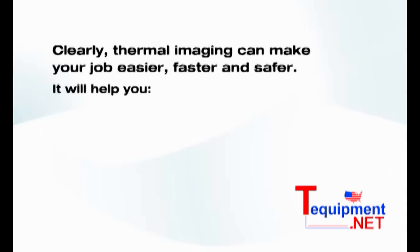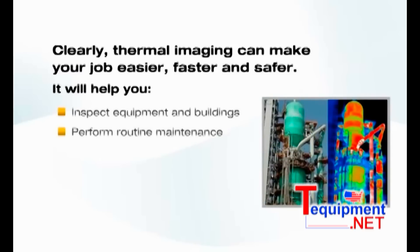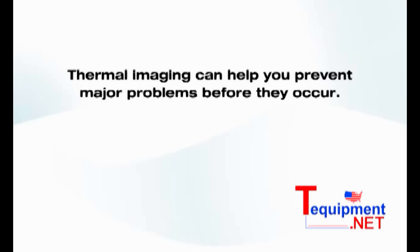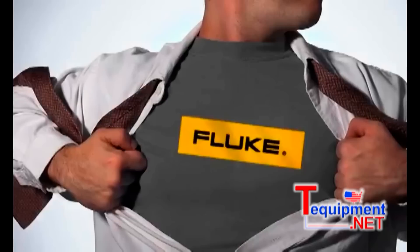Clearly, thermal imaging can make your job easier, faster, and safer. It will help you inspect equipment and buildings, perform routine maintenance, confirm repairs have been made correctly, and discover and diagnose potential breakdowns. Thermal imaging can help you prevent major problems before they occur. You could save your company thousands of dollars by reducing unplanned downtime due to equipment failures and by lowering maintenance and repair costs. And in most companies, that will make you a hero. Wouldn't that be nice for a change?